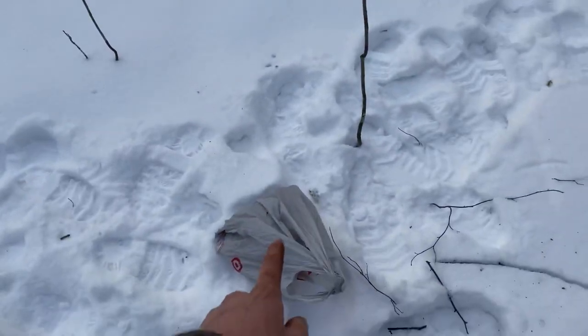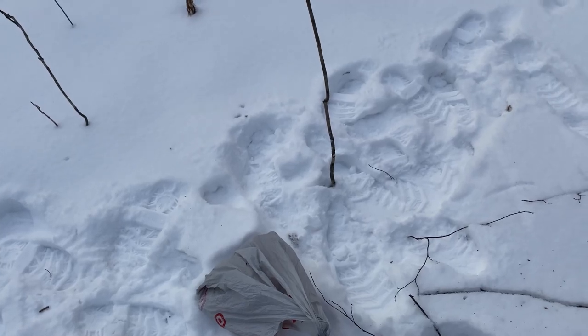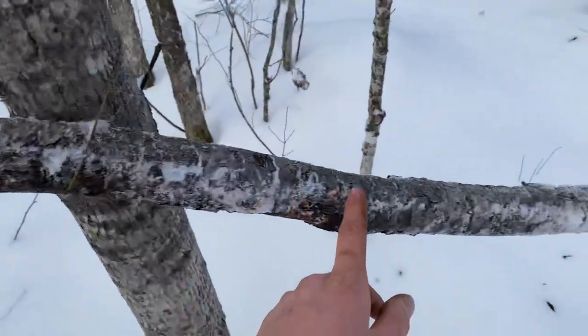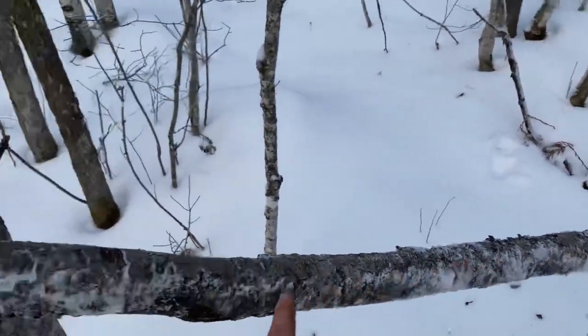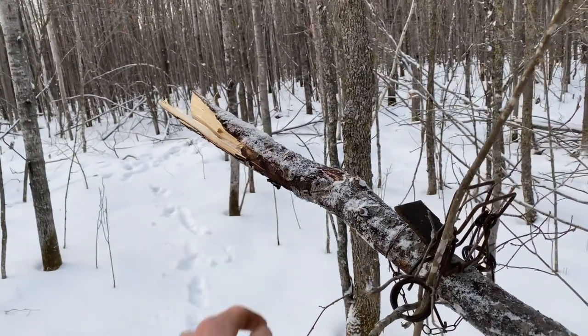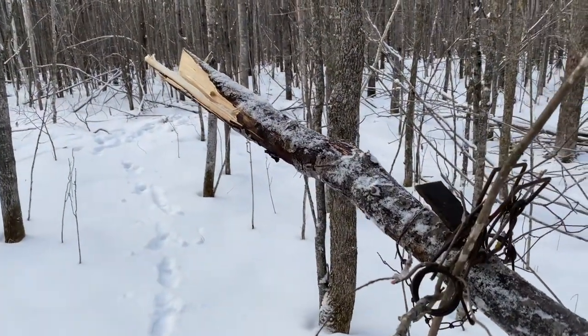And then we got chunked up beaver meat right there, or just like quarters of beaver meat. So we'll take that, rub it all up and down the pole and the tree, and then tie it off right there. So we'll do that quick and see you in a minute.